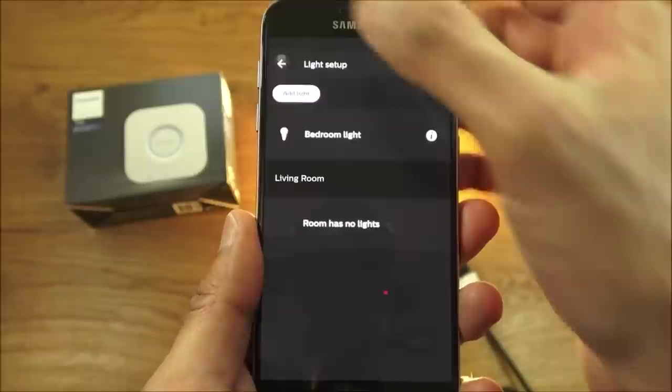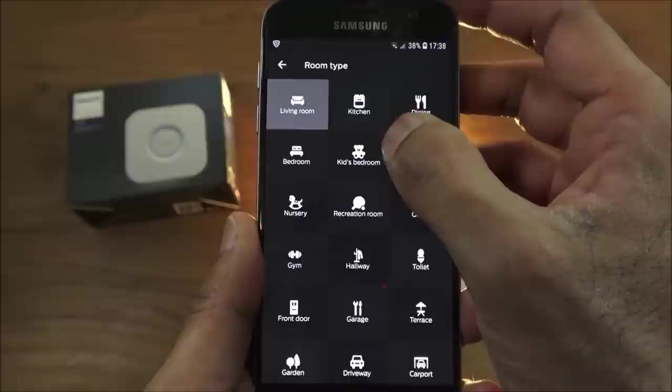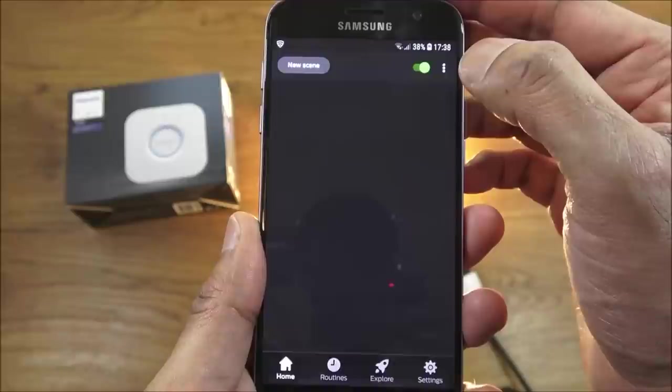Going back, you can also create a room — I type in 'Main Bedroom', select the room type (Bedroom), and assign the light to that room. And there it is added.